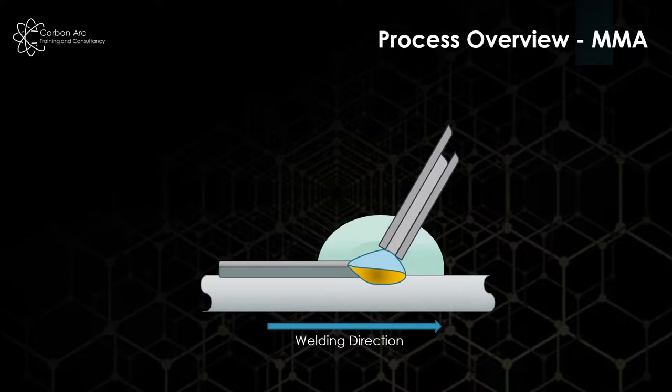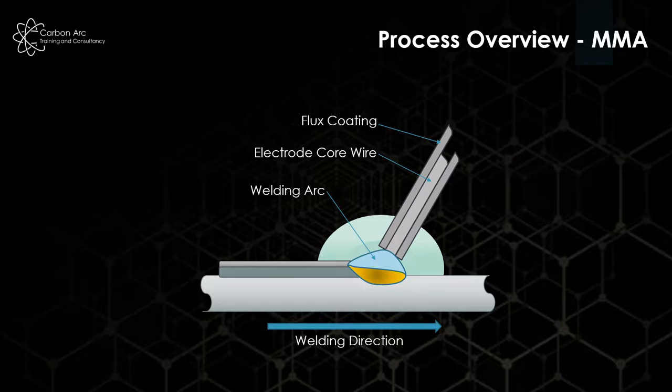In the process overview, we have an electrode core wire, normally produced with a fairly cheap rimming steel. That core is surrounded — coated in a flux coating, which can have three different types which we'll cover in a little bit. We produce a welding arc between the core wire and the workpiece, which runs at about 6,000 degrees Celsius. As that happens, we melt the flux coating, and one of the outputs is an evolved gas shield which helps protect the weld pool and expel the atmosphere, stopping things like porosity.